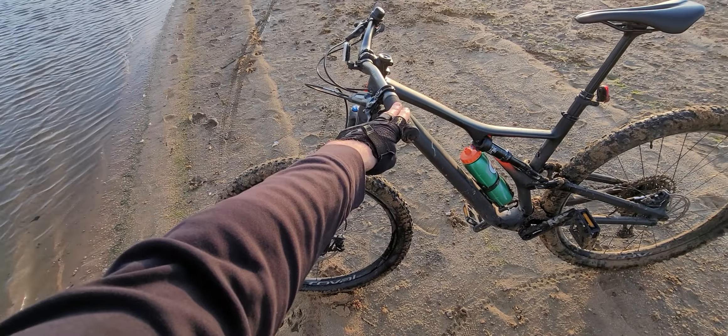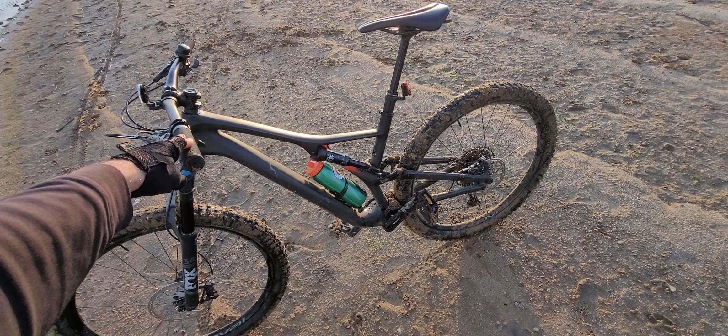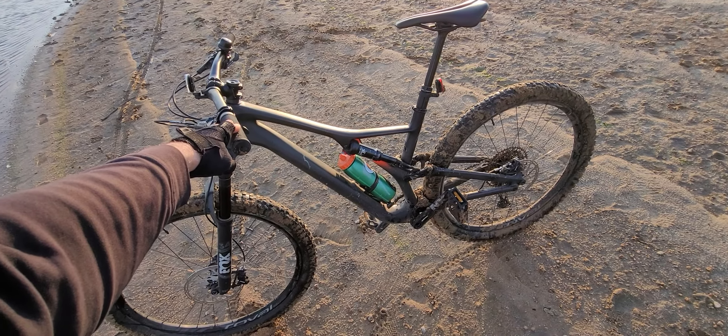I have about 2,000 miles on it. Mostly just casual riding in the neighborhood, taking kids to school, and sometimes taking it on trails.